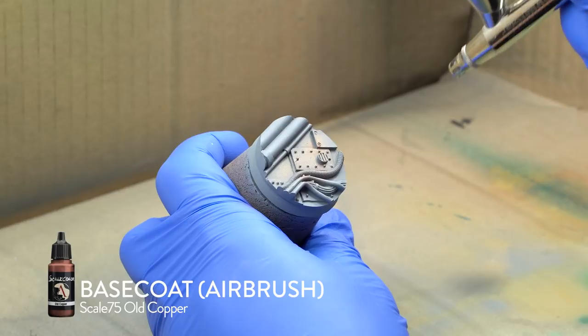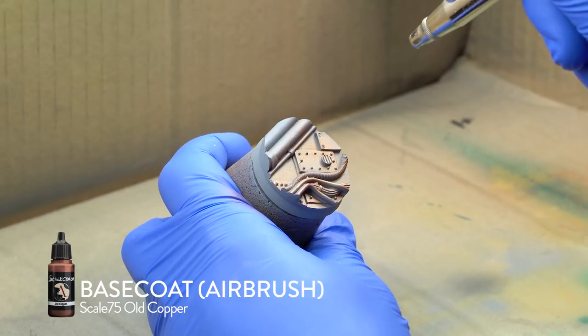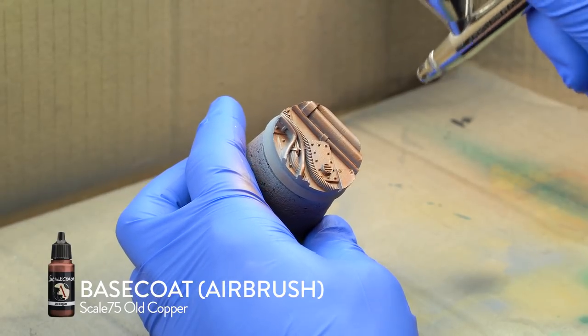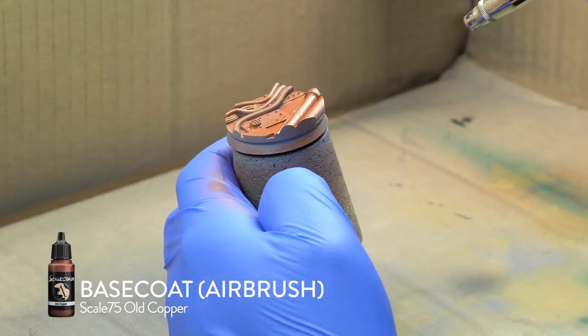I airbrushed Scale 75 Old Copper all over the base. The base itself is a resin cast made by Miko Art Studio. They have many different variants of bases available. This one is perfect for Necromunda, Warhammer 40k or similar style minis.